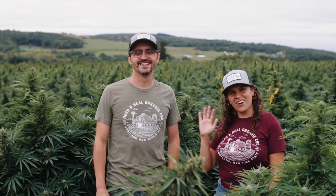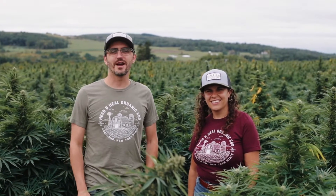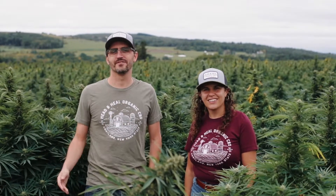Hi, I'm Allen and I'm Carly and we are the founders of Head & Heel. Today we're going to show you how we make our CBD products all the way from farm to shelf. Follow us.